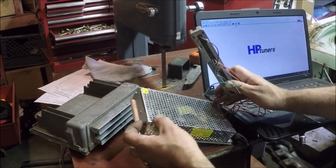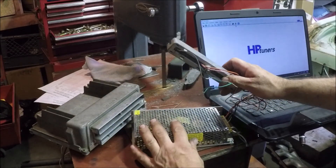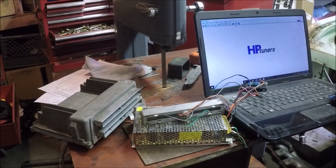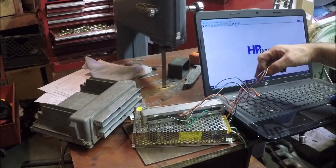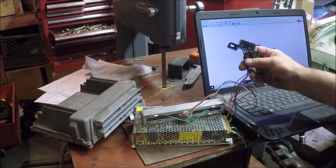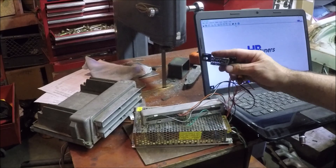So what you need: you need one of these, and you need some sort of a 12-volt power supply. This is just something I had laying around — it's way more power than it needs to be, but it was free to me. I think it was about 12 bucks, but you can get cheaper ones than that.